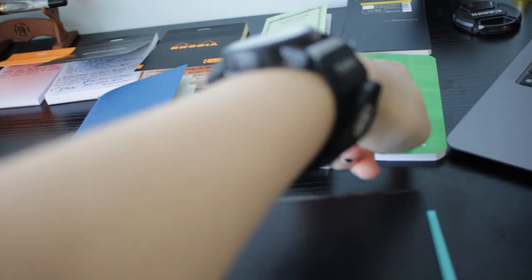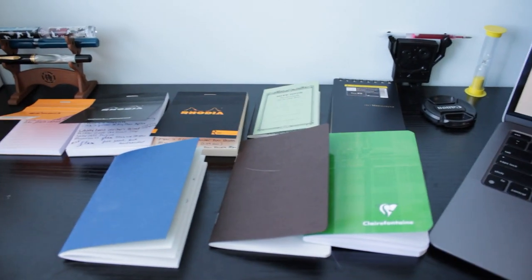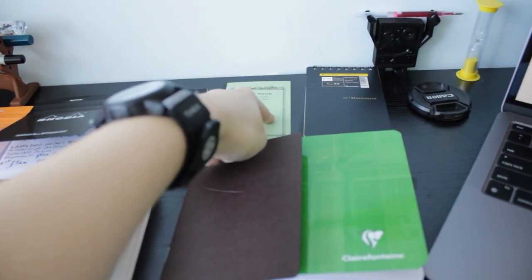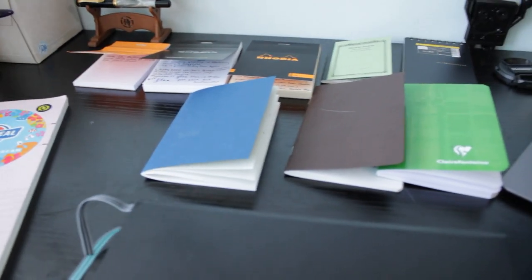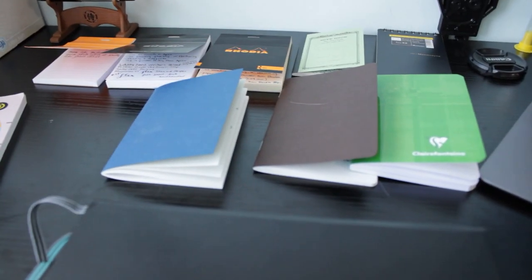I also have Tomo River 68 GSM, Clairefontaine 90 GSM, Minimasine — I never know how to pronounce it properly — Apica CD5, and three different Rhodias. Two of them are 80G and one is 90G. So let's get into that.